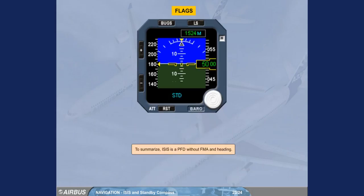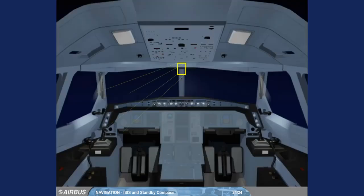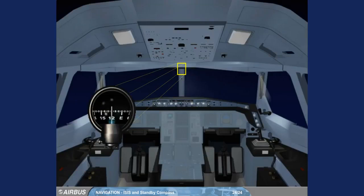To summarize, ISIS is a PFD without FMA and heading. However, there is a standby compass located on top of the windshield center post, and a deviation card is located above the compass.